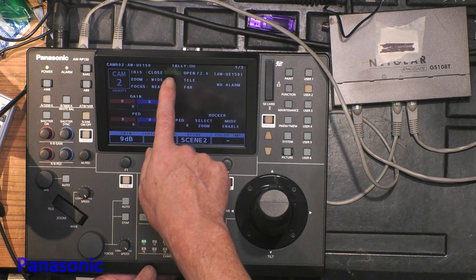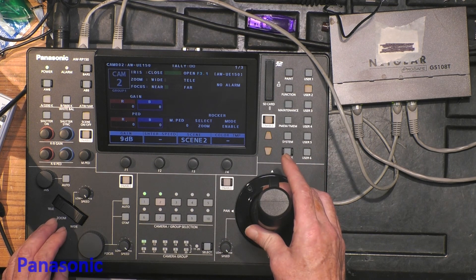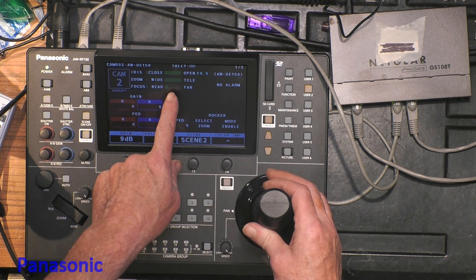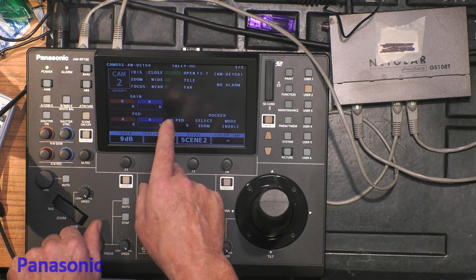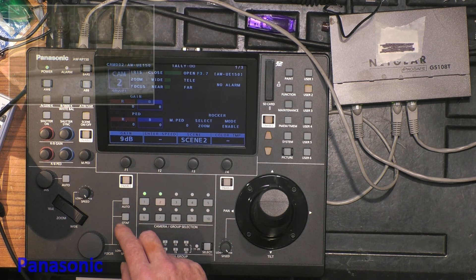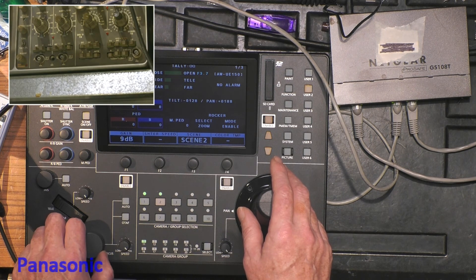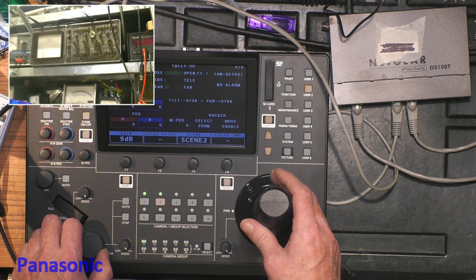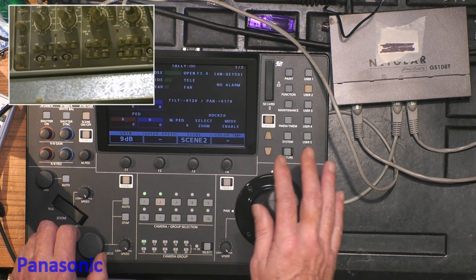The panel now shows me the positions of the iris, the zoom, and the focus. If I change the zoom, the panel will update accordingly, and the focus position will change too. If you want to see the camera — here it is. The focus is reacting, zoom is reacting, and pan-tilt is reacting.